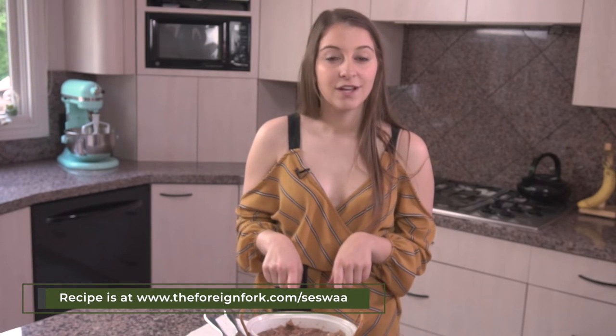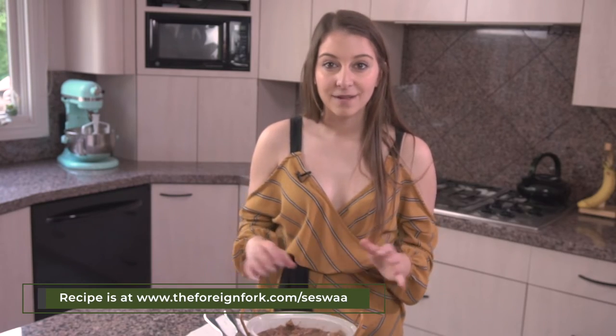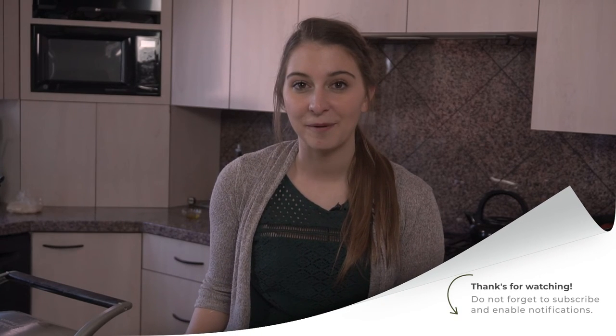If you want the recipe for this beef stew, go to my website, www.4andFork.com, and you can check it out. If you're really liking these videos and want to see more of them, remember to hit the subscribe button down there so you can make sure not to miss anything else.